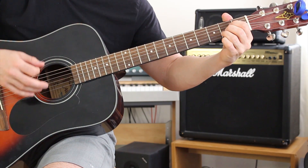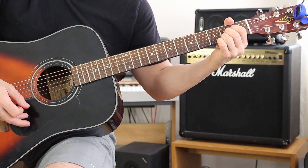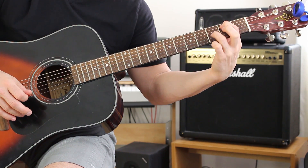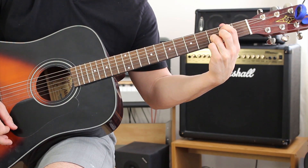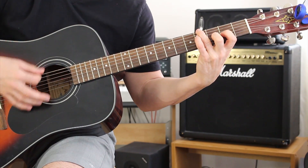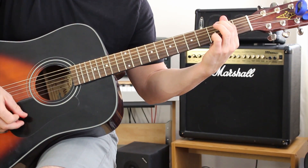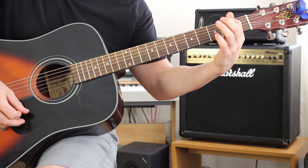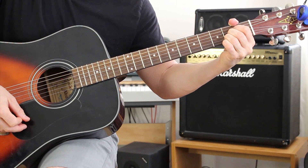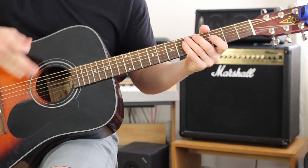'Kills the things that you love' — just a regular A chord. Then 'fear's a powerful thing' — another variation of a G: pointer finger on the second fret A string, ring finger on the third fret B string, everything else open. Back to our D for 'can turn your heart black, you can trust,' then back to D again. 'It'll take your God-filled soul' — that's the chord from the verse: pointer finger on the second fret A string. Then we go to our A chord for 'and fills it with devils in dust,' then back into the verse.